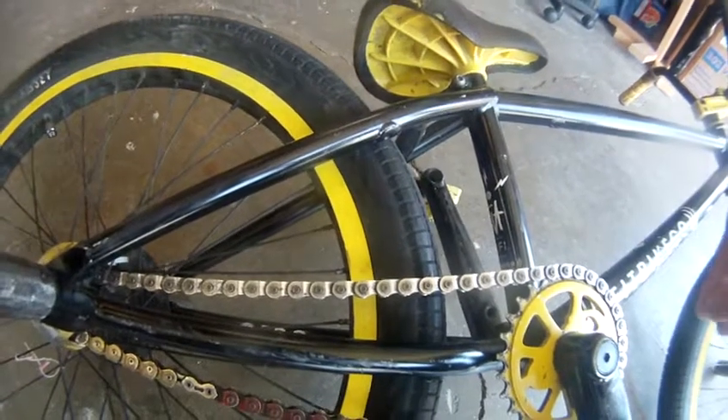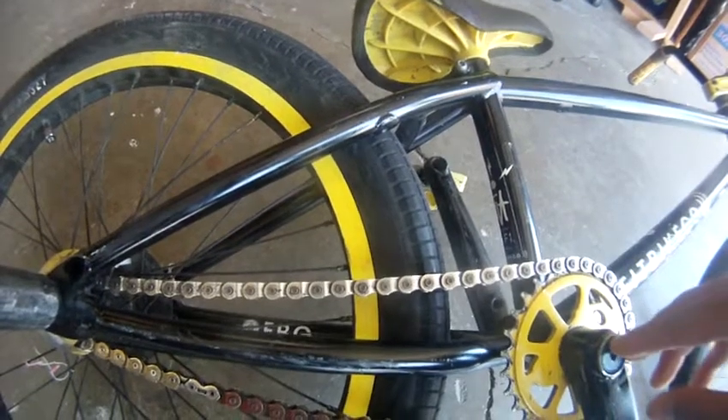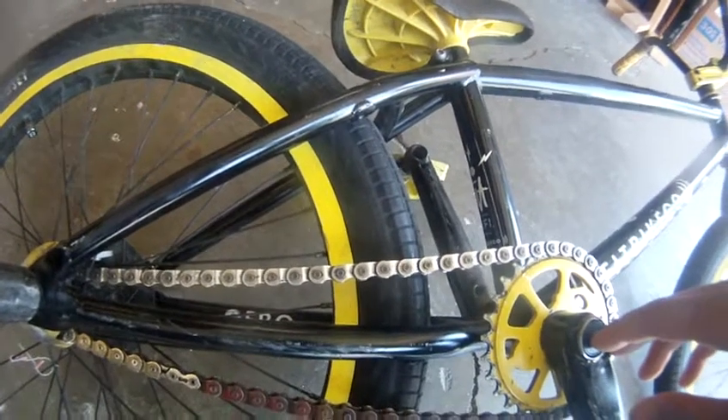I know some of you with a keen eye are going to say, 'Hey dum-dum, you put it on backwards.' Alright, shut up — I was in a hurry that day.